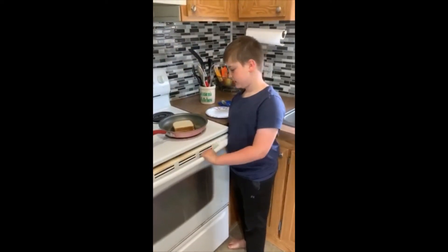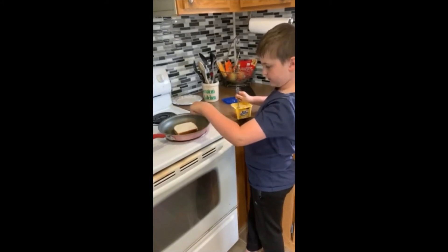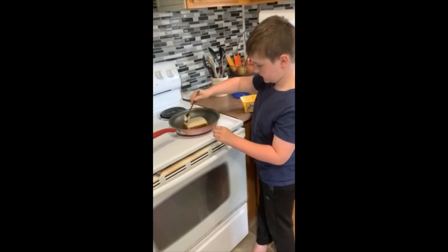While you wait for it to cook, if you have some butter drying up from the bottom you can get more butter and spread it around.